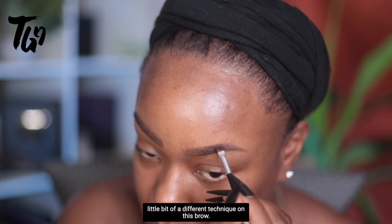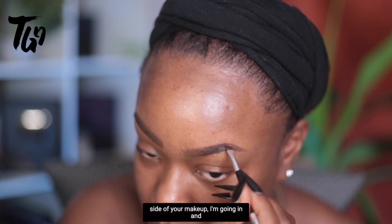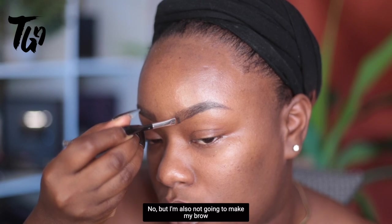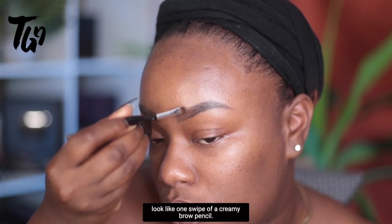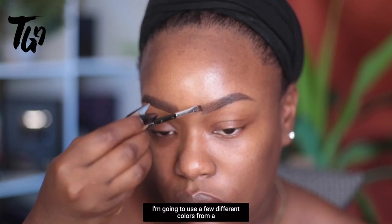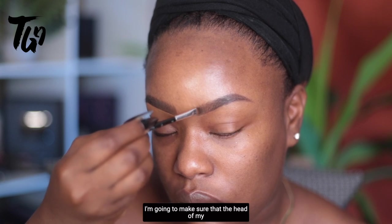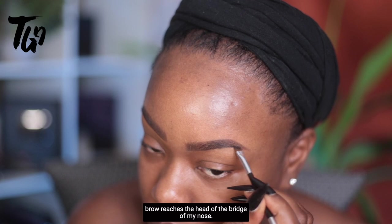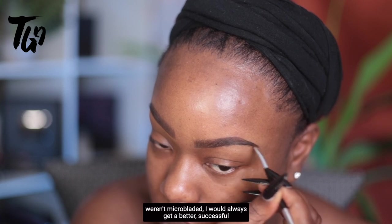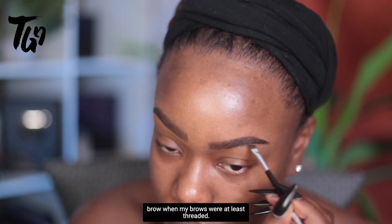I have to use a slightly different technique on this brow — that's just how it is sometimes when you're doing the left side of your makeup. I'm really building the body out, filling in any sparseness, but I'm not going to make my brow look like one swipe of a creamy brow pencil. I'll draw strokes using a few colors from medium brown to dark brown to black, making sure the head of my brow reaches the bridge of my nose. It also really helps to have your brows done — mine are microbladed, but even when they weren't, I got better results when my brows were at least threaded.